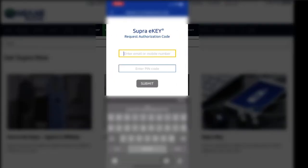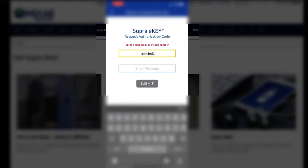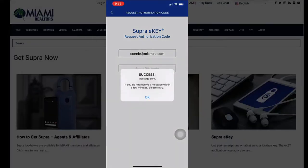Enter your email address associated to your account. Type and enter your pin code. Click submit and success!